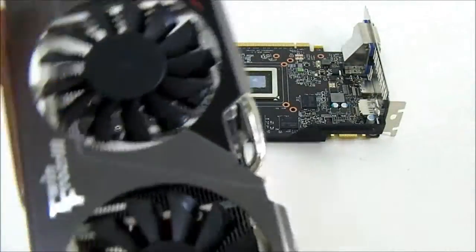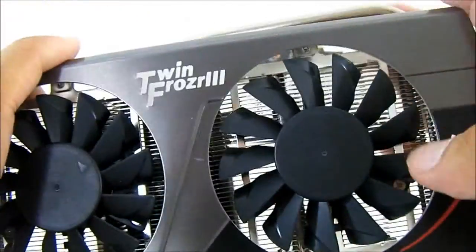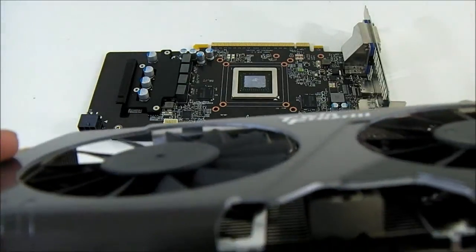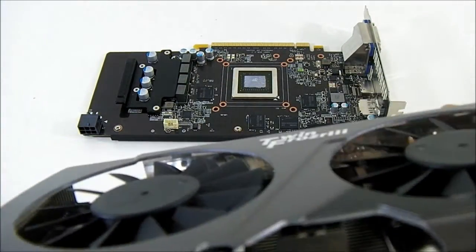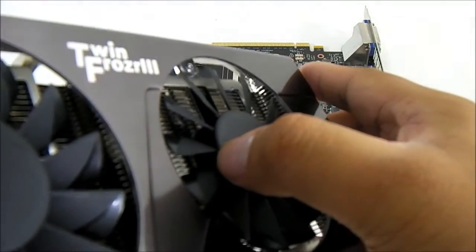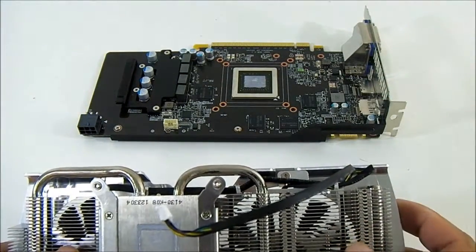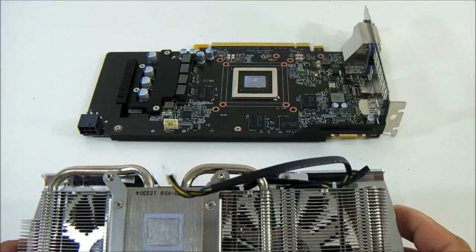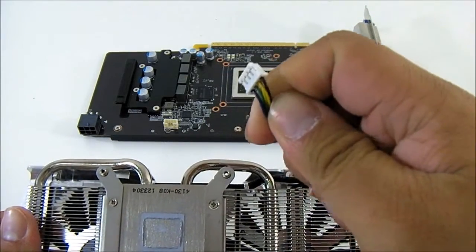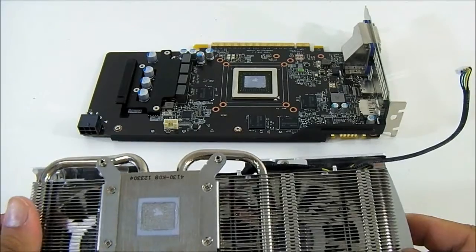The twin fans are 80 millimeter fans with MSI's distinctive propeller blade design, which is engineered to provide more CFM within a small area. The blades are flat rather than elevated, which means less space for dust to accumulate over time — preventing dust buildup so fan performance isn't affected. These fans, if you look closely at the connectors, have four cables, meaning they are PWM controlled fans.